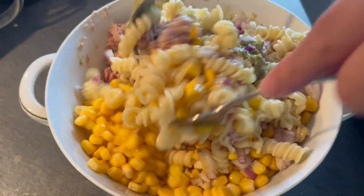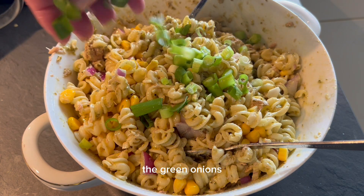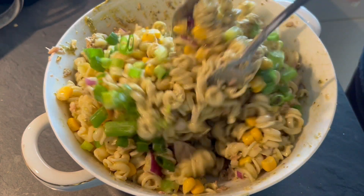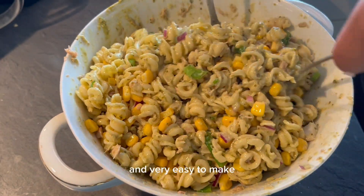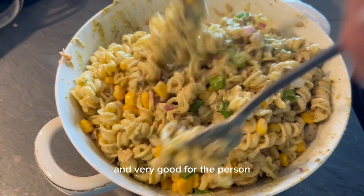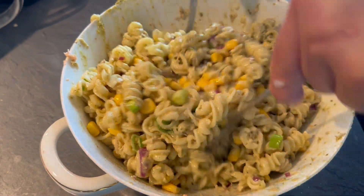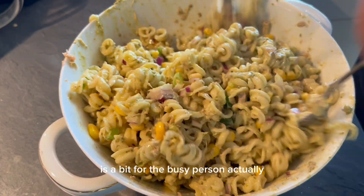Looks yummy! I love pesto — the green onions. Mix it again to get the taste right. It's very easy to make and very good for the person who doesn't have time to cook — it's a meal for the busy person, actually.